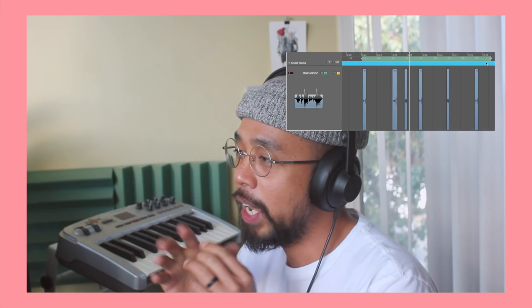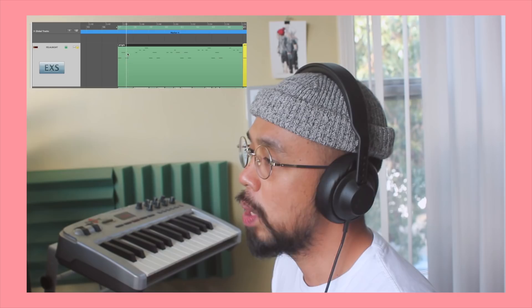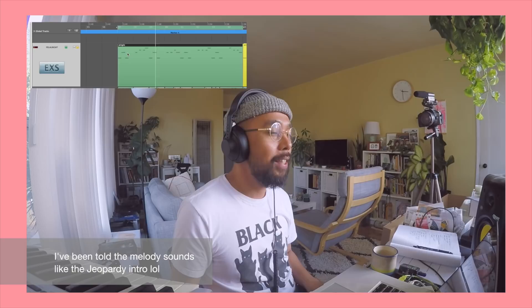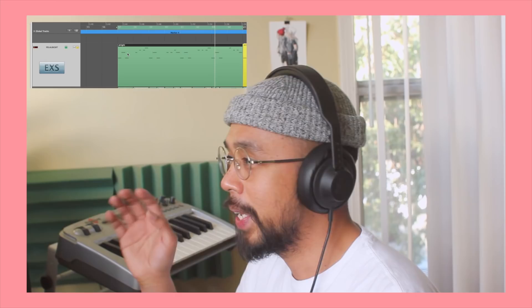This laughing sample is my wife laughing, which I pitched down. And what I did next was gather a few acapellas, cut them up, and then chose only the ones that are mouth sounds and breathing sounds. Then the next vocal sample I added is a sample of a woman saying 'all right' — I cut that up, put it on the sampler, and made a melody out of it. Then I copied the same track and pitched it down.